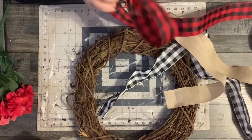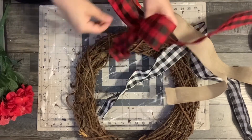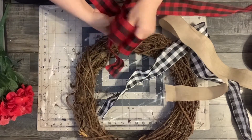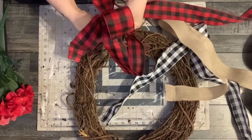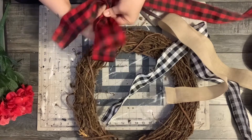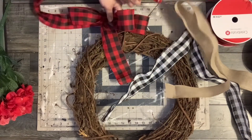So I'm going to start by just making a bow with the three different ribbons. I initially measure out 10 inches for a tail, then I just make three different loops and then measure out another approximately 10 inches for the second tail, and I just cut it. I actually do that with all three ribbons and just layer them on top of one another.